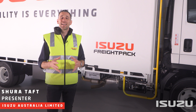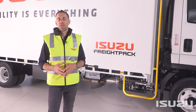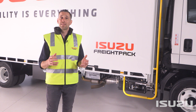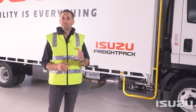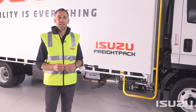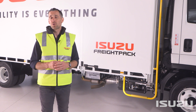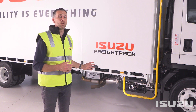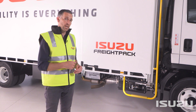Hello, my name's Shura Taft, and I'm back again to take a closer look at some of the key features of the Isuzu F-Series range of medium-duty trucks. In this video, we're going to be unpacking the diesel particulate diffuser exhaust system, otherwise known as the DPD, found on F-Series models powered by the 240-horsepower Isuzu 4HK1 TCH engine, the six-cylinder 260-horsepower 6HK1 TCC engine, and the 300-horsepower 6HK1 TCS engine. Since its initial adoption in 2004, Isuzu engineers have fine-tuned and calibrated the DPD to best suit Australian operating conditions, resulting in a well-performing and reliable emissions control system. Let's take a closer look.